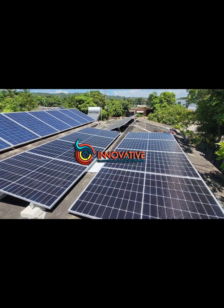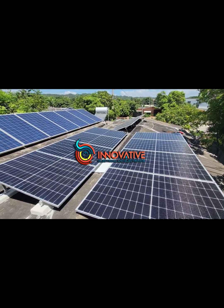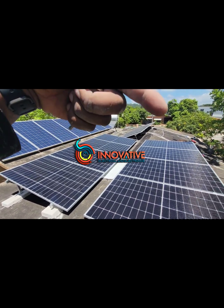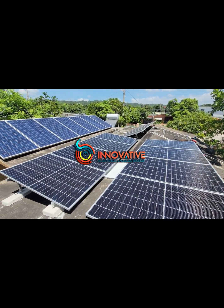All right, so we are on an installation today in Spanish Town. We are installing or adding eight 450 watt monocrystalline panels.